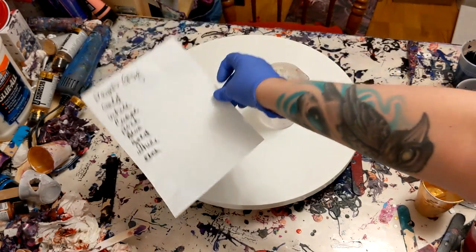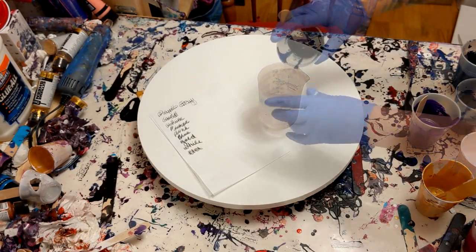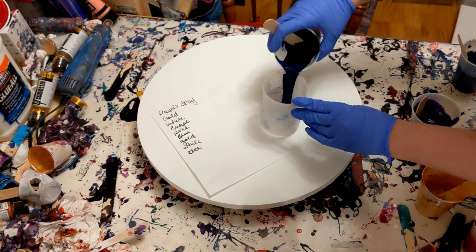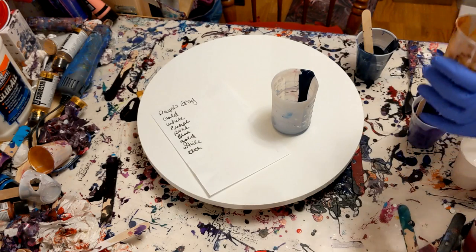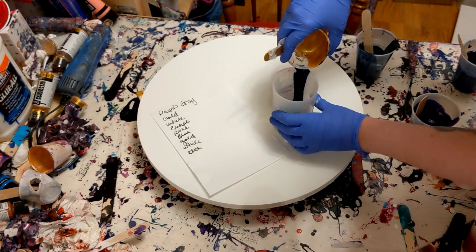So this is the quote-recipe that I wrote down — it's just my color list, not really a recipe. We're going to be starting with Payne's Gray, and this is Golden's Heavy Body. It has to be Golden's Heavy Body — that is the best Payne's Gray out there. And did you see how thick that was? It was thick, with two C's, thick.